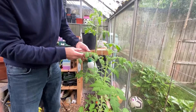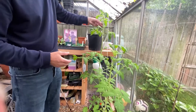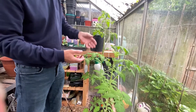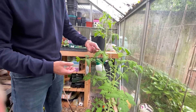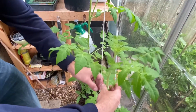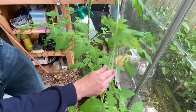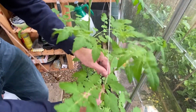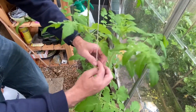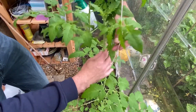So with this tomato plant, I'm just going to tie this in again. This is the slightly taller one, which I have been tying in as we've been going along. This one's slightly shorter, but doing just as well. And I'm just going to start tying the tomato plant in now. So I'm just twining the string around the tomato plant, being careful of the leaves.